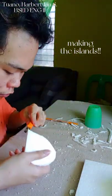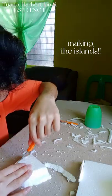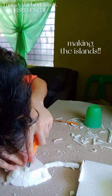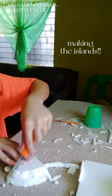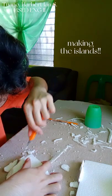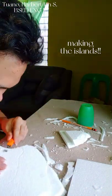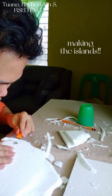Here you can see me scraping off the edges of the styrofoam. I am doing this so they would look a lot more like an island. Here I am also doing the same thing for the bigger island.